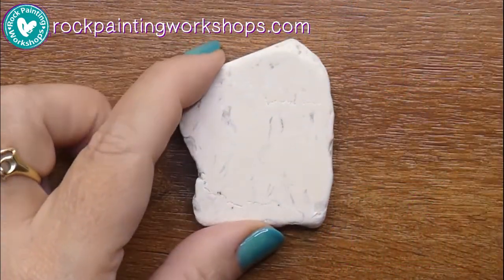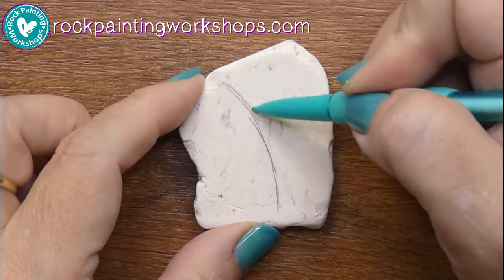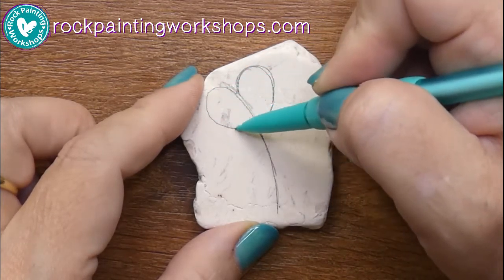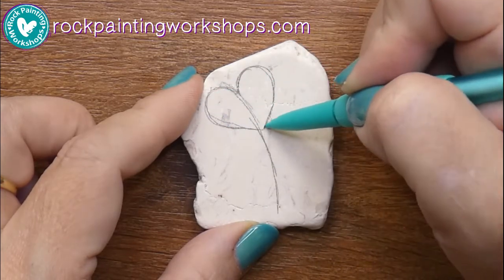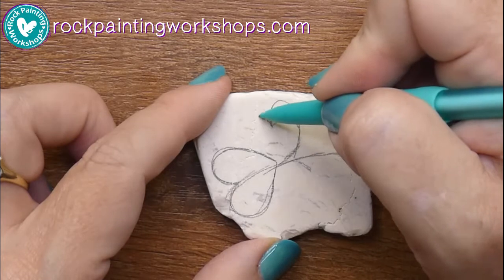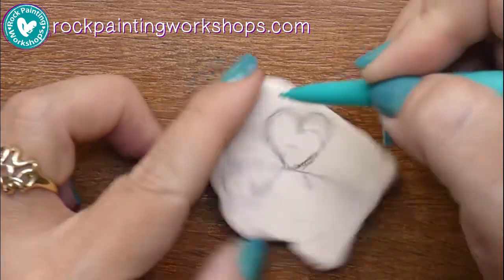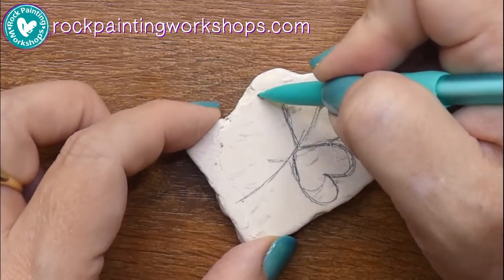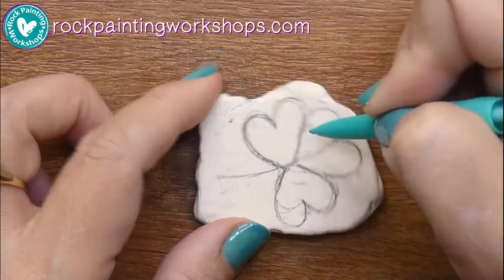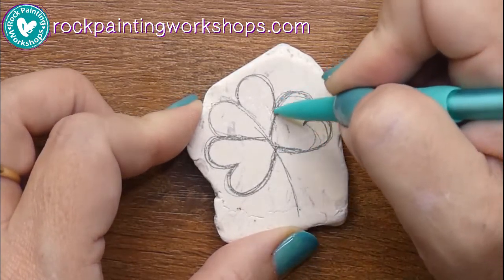Today we're going to do a shamrock for St. Patrick's Day. First I'm going to sketch onto the rock my shamrock. I'm using an HB — a regular graphite pencil — sketching out a heart shape that represents one of the leaves, and I'm going to do a three-leaf clover. I didn't think until I'd already finished it that a four-leaf clover would have been good luck. Here I'm sketching out three separate hearts that make up the leaf shape. You can see that's a clover — I put the stem in first down the middle so I could see where to fit the hearts in. Keep sketching; it doesn't matter because we erase all these lines, so you can sketch as much as you like on the rock.